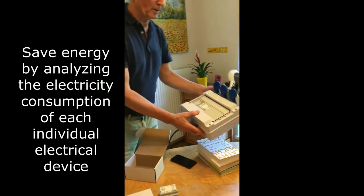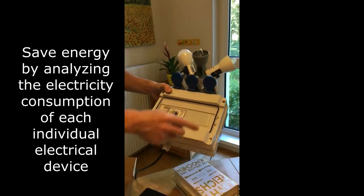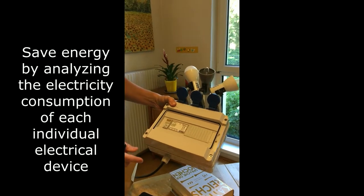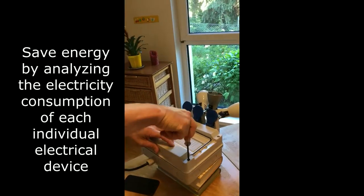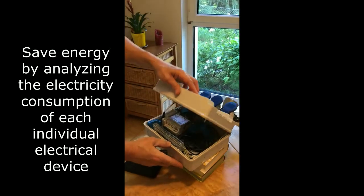This here is a micro model of a home — a little circuit breaker compartment with one circuit breaker. And I will show you how the iWatt Meter gets installed inside. I'll open it, which you should only do if you are an electrician.